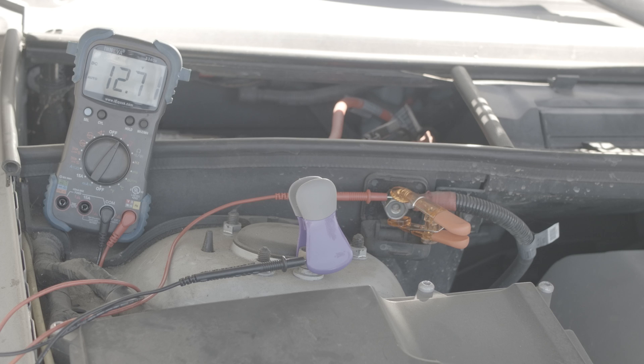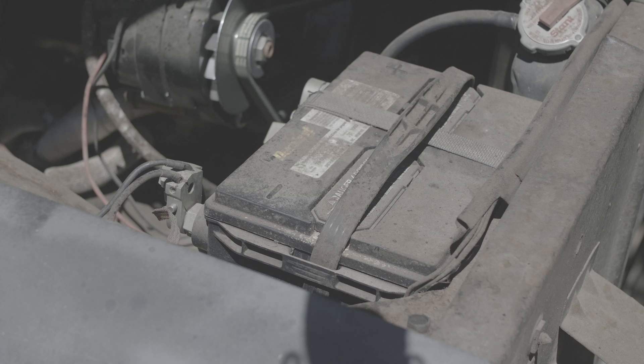Once the car is turned off, the voltage drops back down to 12 and change volts and that's where it sits.